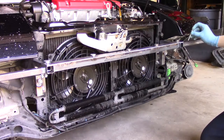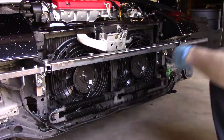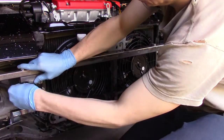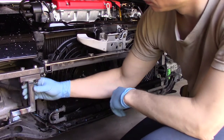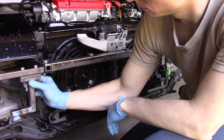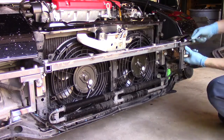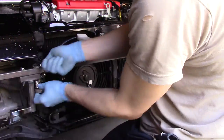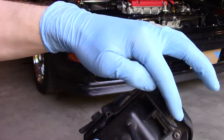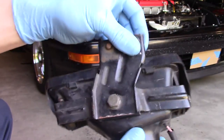Before you install the bumper cover, install the four long 12mm bolts on either end. Now you can install the fog mounts. The holes are oversized to allow for some adjustment. After the bumper cover is installed, loosen the adjusting bolts on the fog lights so they're firm but you can still move them by hand. Install them on the car, angle them how you want, then carefully pull them off and tighten down those adjusting bolts.